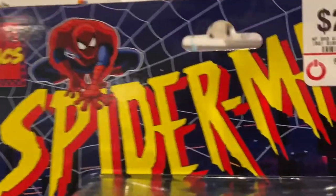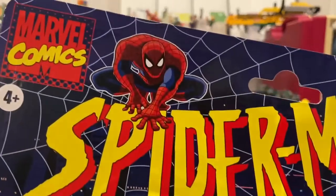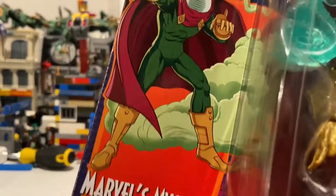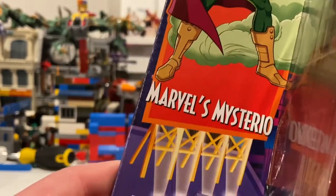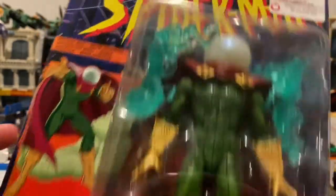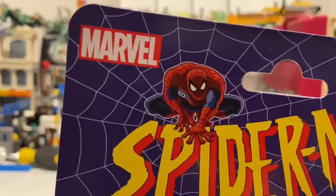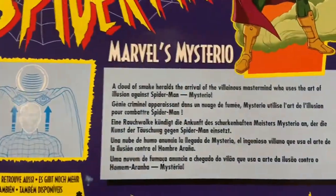Let's go over the packaging. On the front you get that Spider-Man 90s show logo with Spider-Man, the old Marvel Comics logo, webs in the background, and a billboard of Mysterio with all the smoke behind him — that's cool. On the back you get that same Spider-Man logo with the Marvel logo and the same billboard picture of Mysterio.